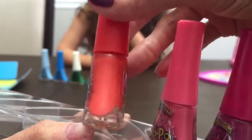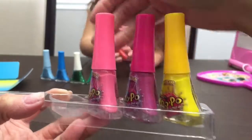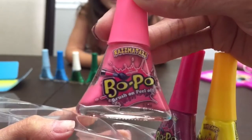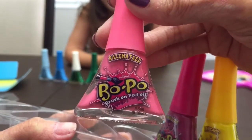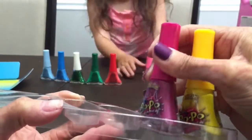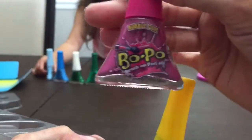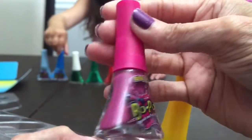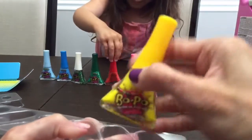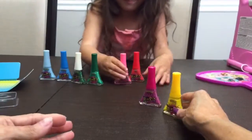Next up we have Cotton Candy Tints - it's got a little shimmer too. Then we have OMG - oh my goodness - it's like a reddish color. Then we have Razzmatazz, which is a pink shimmery color. Next up we have a hot pink called Bubblegum - it's kind of like a pinkish purple. And last but not least, we have a yellow color called Day Camp.